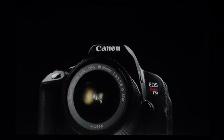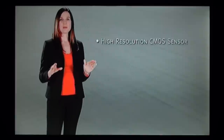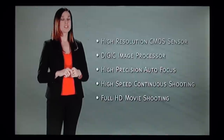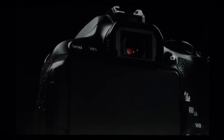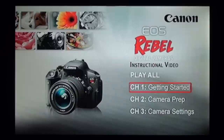Here is pure S-video from the DVD player to the TV. [Same Canon EOS Rebel instructional narration plays for comparison, demonstrating the visual quality difference between S-video and composite on the LCD screen.]